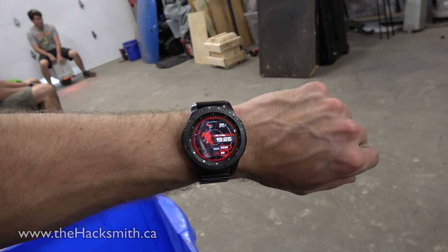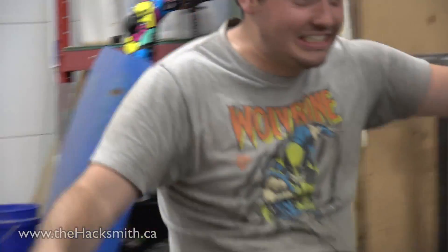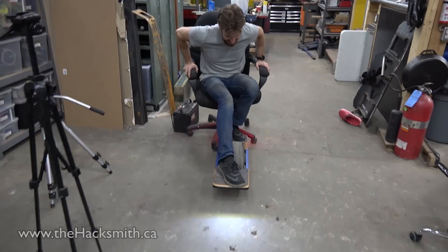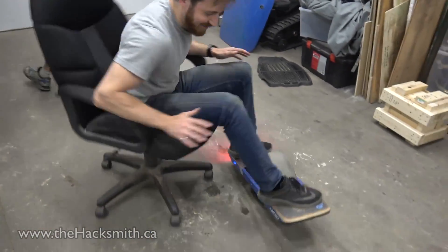This is how you get employees to stay an extra hour after they're supposed to be done working. The OneWheel quickly became everyone's favorite method of transportation around the shop.